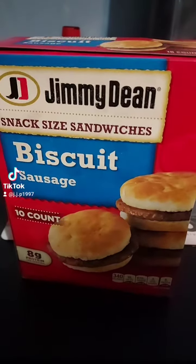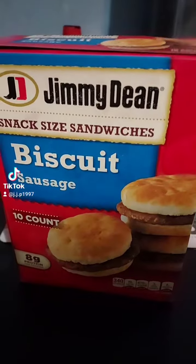Jimmy Dean Biscuit Sausage. Let's try this. They need sauce, though, but they're pretty good.